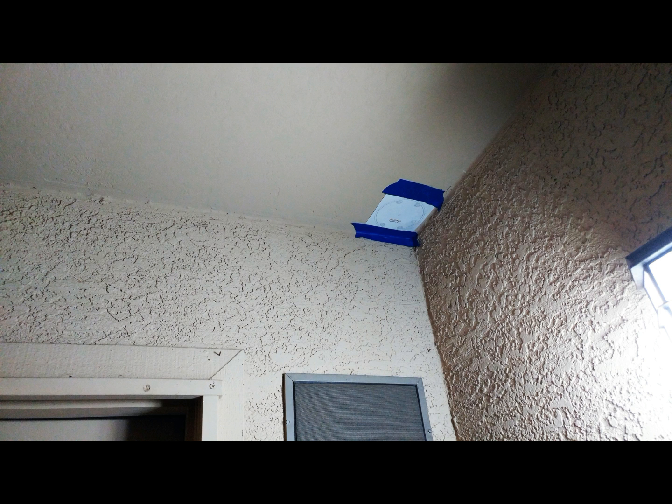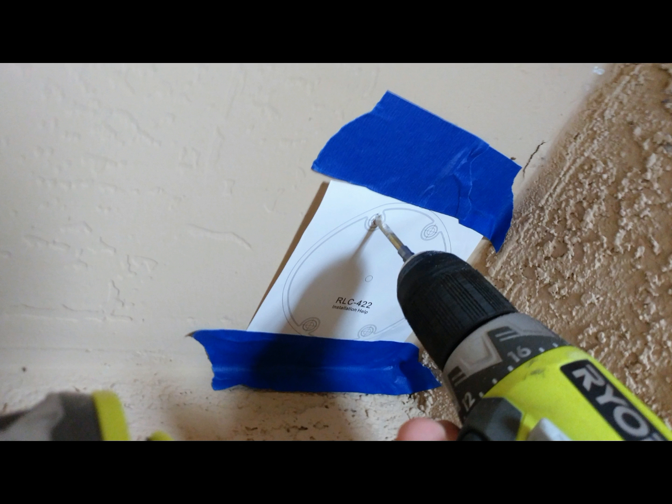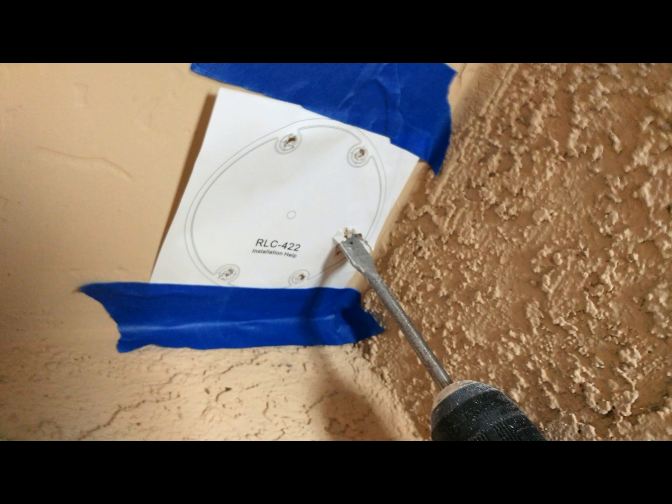The first step is to tape up the template where you'd like the camera to go and begin drilling out the mounting holes using a 3/16th inch drill bit. For the cable pass-through, I used a 3/4 inch spade drill bit.